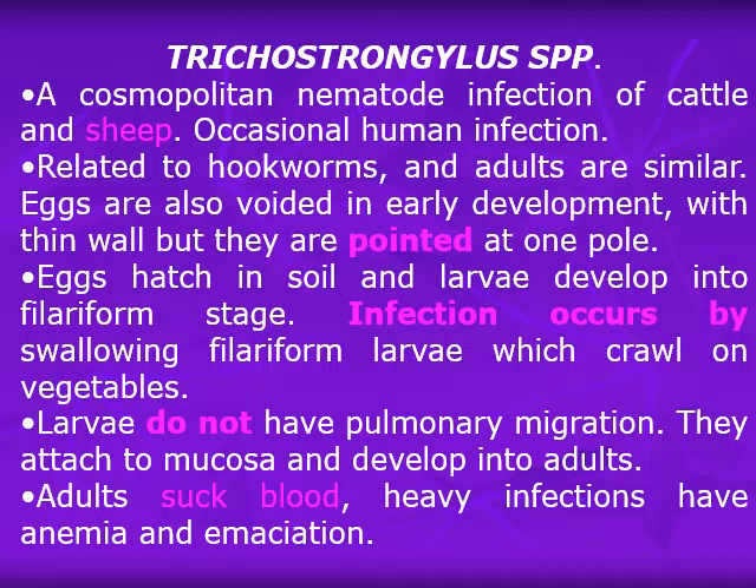Eggs hatch in soil and larvae develop into filariform stages. Because this is primarily an animal infection, human infection occurs by swallowing filariform larvae that crawl on vegetables in the early morning. If vegetables are picked from the soil and eaten immediately, infection can occur. The larvae do not undergo pulmonary migration; they attach to the mucosa and develop into adults. The worms suck blood, and heavy infections cause anemia and emaciation, though this rarely occurs in humans.